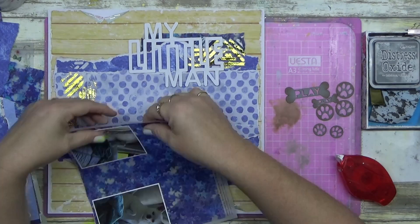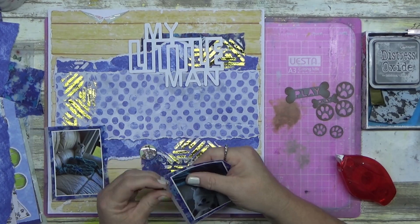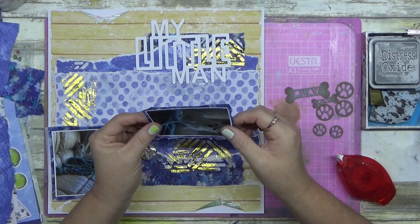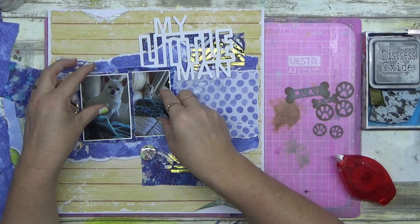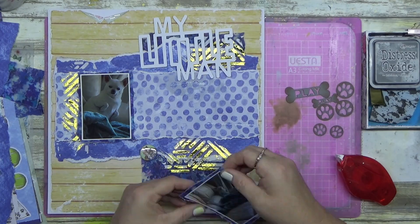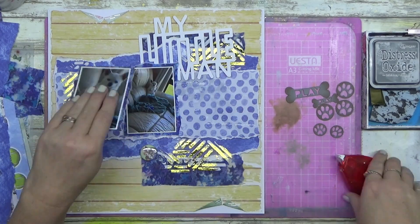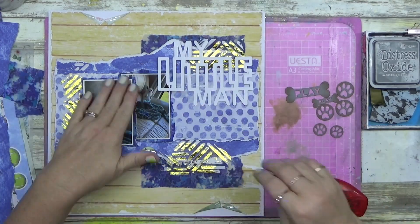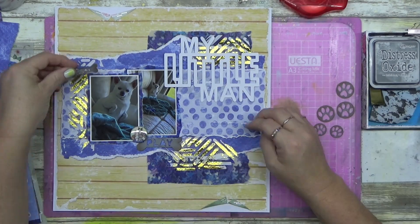Now I'm backing these photos on some of this gorgeous vellum. With vellum you can tear it across and it will be straight every time, but going down against the grain it won't be perfect. I was going to use scissors but everything else is torn so I didn't want it to stick out, so I'm tearing around the edges and I absolutely love how it's working.